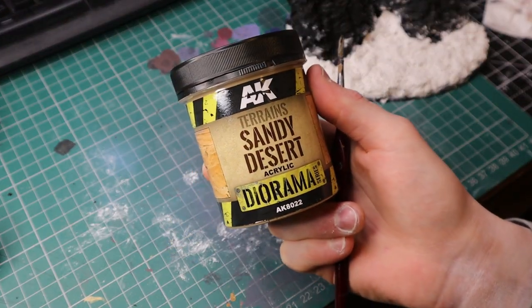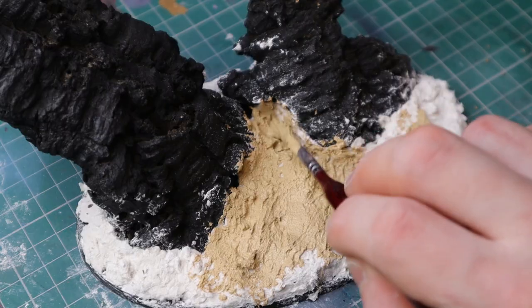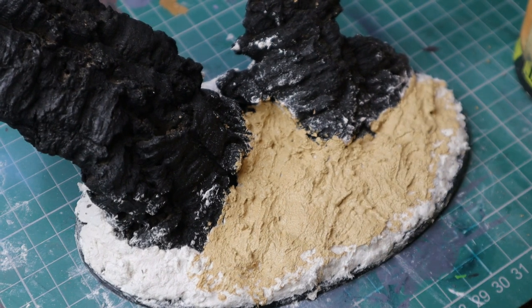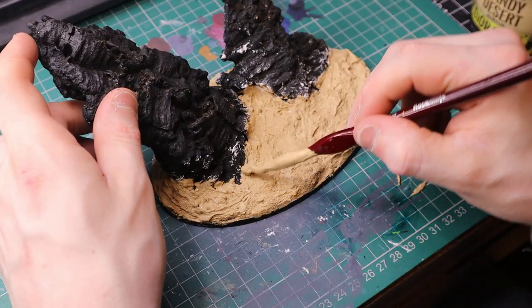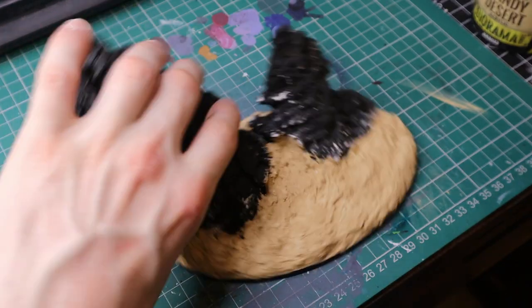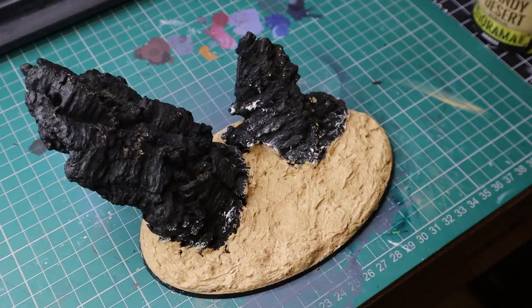Applying some AK Sandy Desert now, just with an old brush you don't care about. Get it in all the cracks — it doesn't matter if it spills onto the rock a little bit; if anything it will look better because it could be like sand blown onto the rock. It's more natural. Scrape away any excess sculpt mold from the base to keep it clean, let this dry — it'll take about 20 minutes max. Then get some tissue, wipe off any excess paste on the rim, and you're good to start painting.